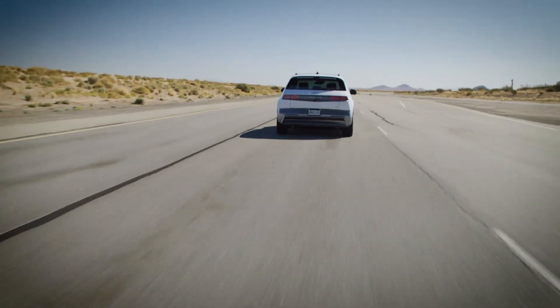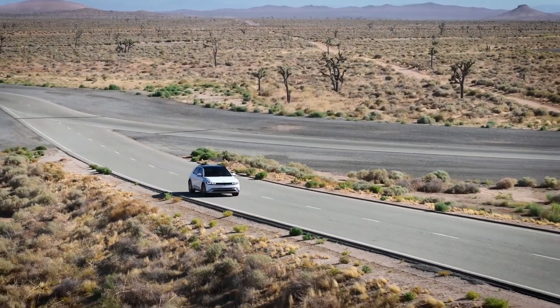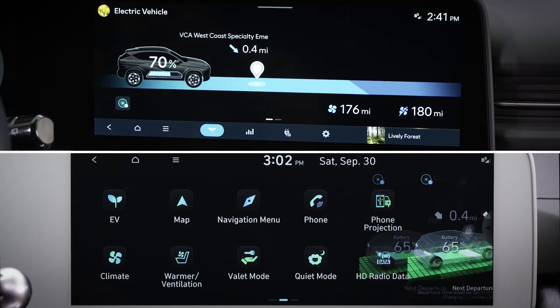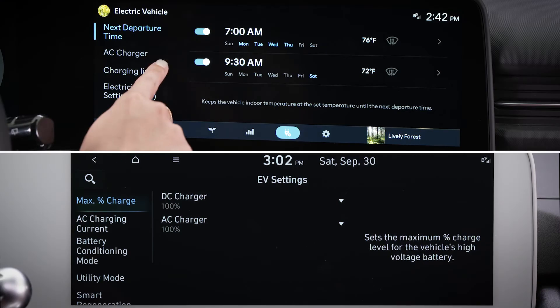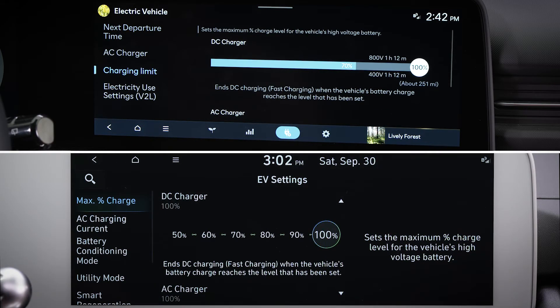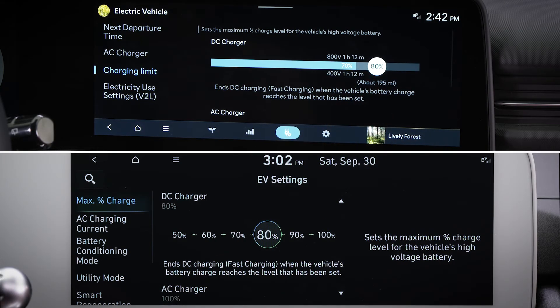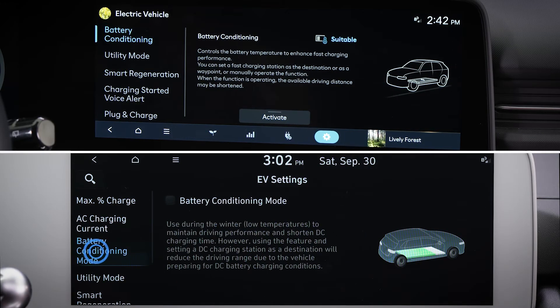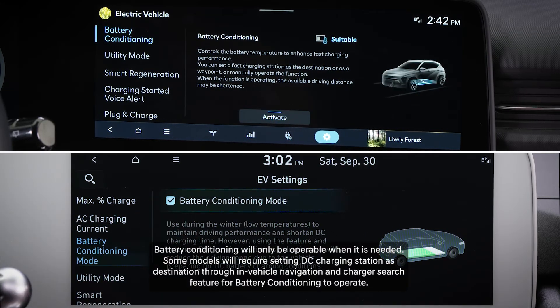Your Hyundai EV has available settings for charging and battery usage that allow you to customize your vehicle when using level 3 charging. To access these, go to the EV settings menu. Max percent charge, or charging limit, lets you set the maximum amount of charge for your battery based on charging type. You can reduce the max percentage charge if you want to reduce the charging amount received at a certain charger type. For example, if you use DC chargers often, you may want to only charge to 80% to limit costs. Battery conditioning mode will allow the EV battery to preheat ahead of arrival at a DC charger to help optimize DC charging.